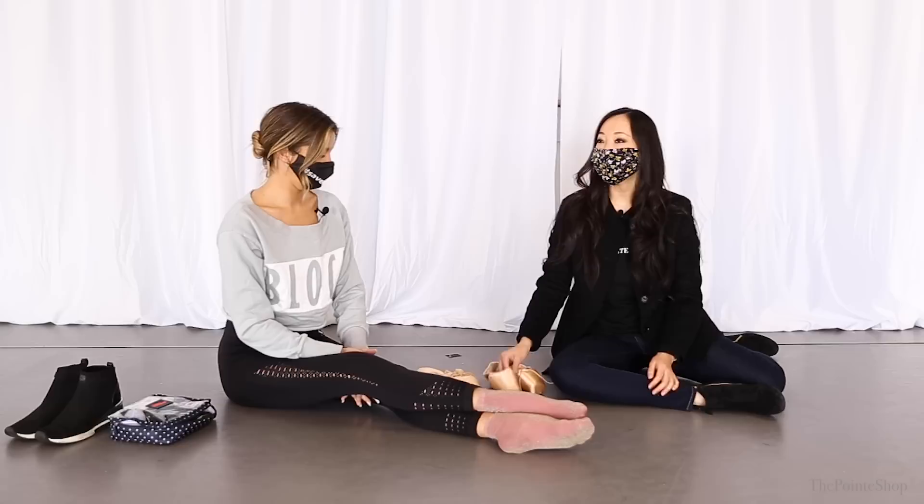Hey, it's Josephine from The Pointe Shop. I'm at the Ballet Institute of San Diego and I did a pointe shoe hack with Sasha, who is a soloist at San Francisco Ballet. What kind of pointe shoes are you in right now?